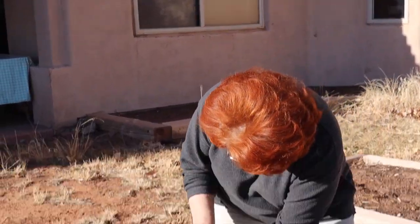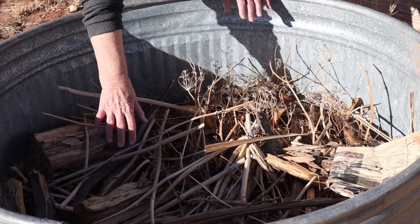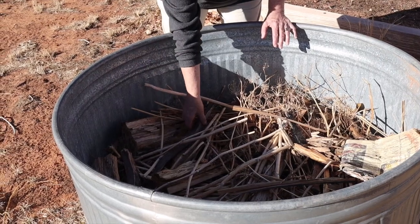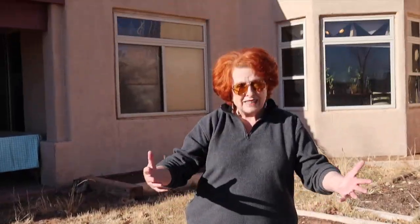The next step will be Jim going out to our back 40 on the tractor to bring in a bucket of soil — not the good stuff, just the dirt we have out here — and we'll fill it up to within a few inches of the top. Then we'll put a top layer of organic soil where we can grow our veggies. You can see there's some fennel leavings, some pieces of wood, and just different things from the yard. So this is step one.